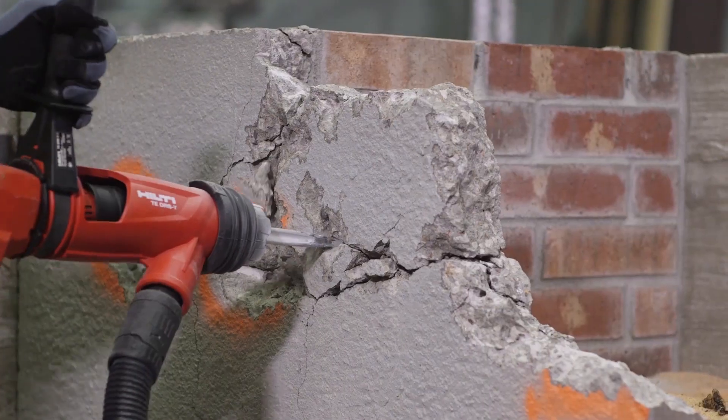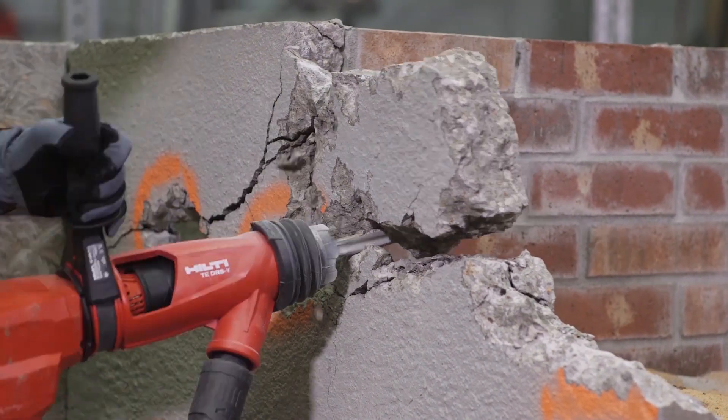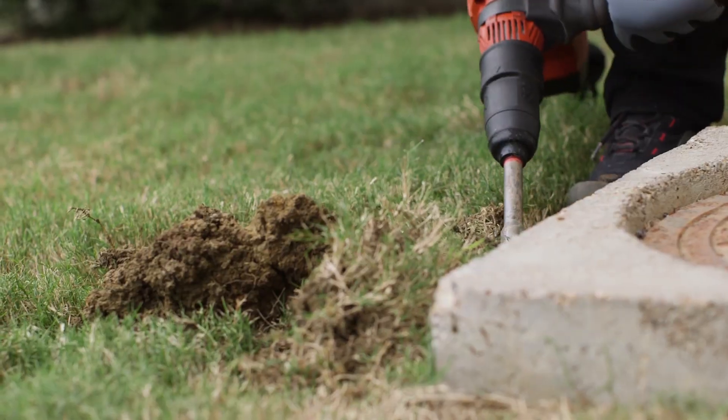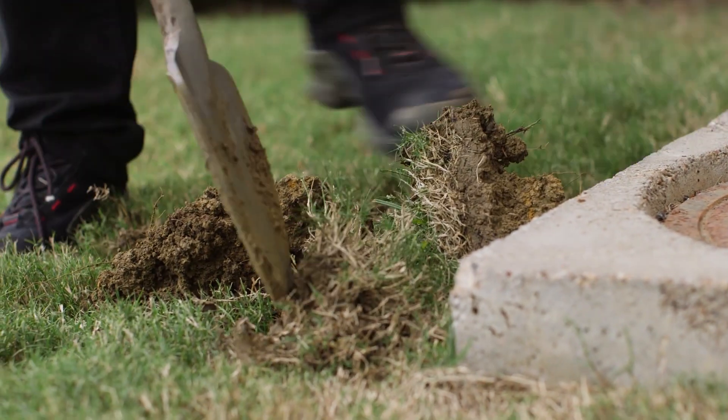the perfect solution for a variety of applications beyond just drilling and breaking, including driving ground rods, stakes, digging or tamping in narrow spaces and coring large diameter holes into masonry.